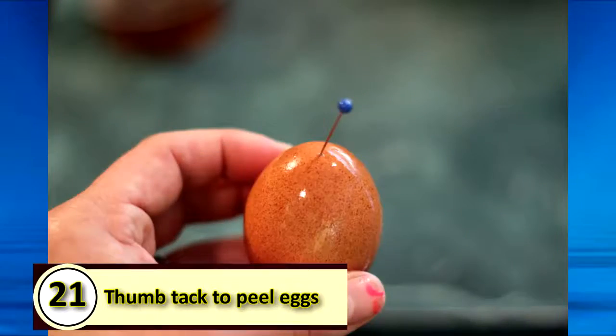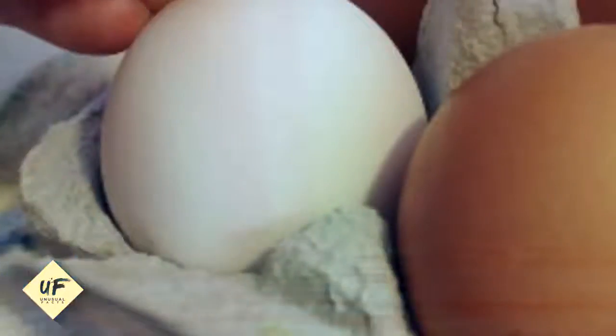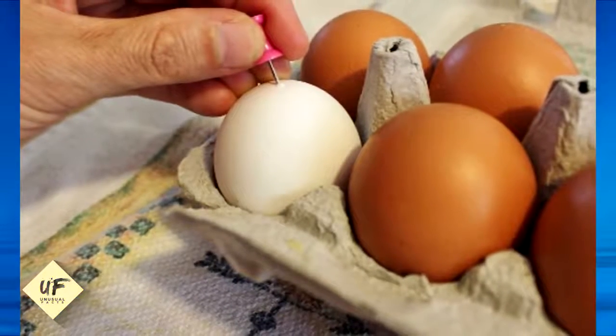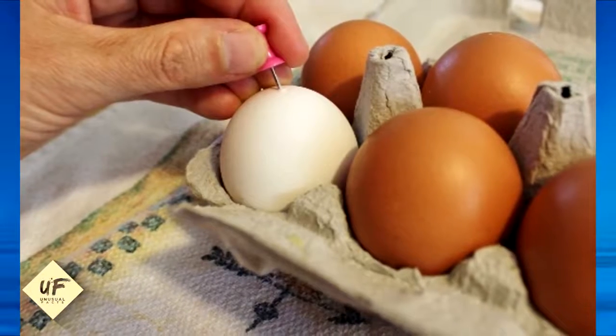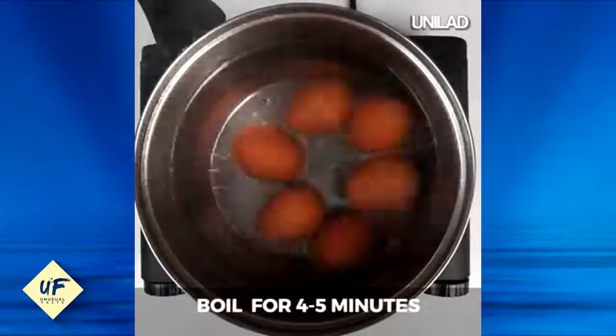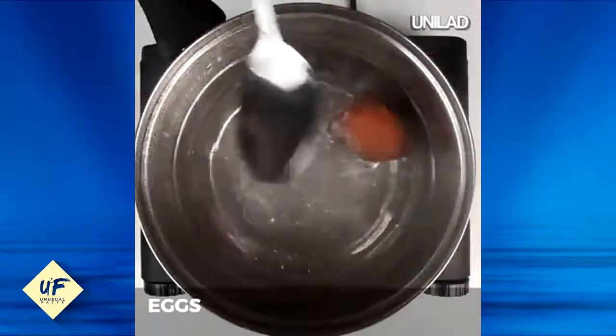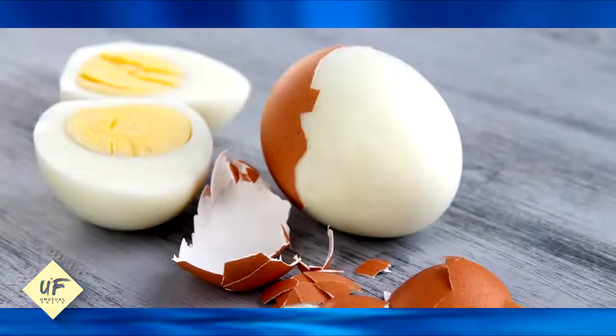Number 21: Use a thumbtack to easily peel eggs. If you're boiling eggs, use a thumbtack or a needle to pierce the end of the egg. Do this while they're still in the crate so they don't roll around. Then boil your eggs like normal before transferring them to a bowl of ice water for five minutes. When the eggs are still warm, peel them starting from where you pierced the egg.